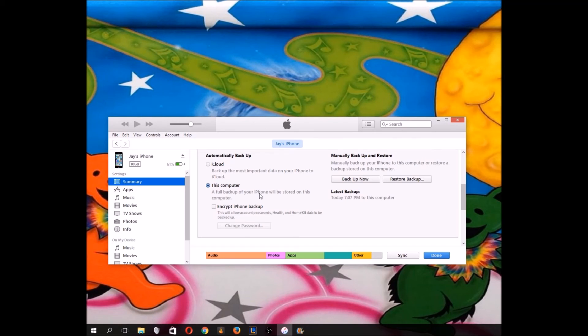If you ever run into an issue in the future and need to restore, you would just come to iTunes, plug in a new phone — say your phone got destroyed — and click 'Restore Backup.' It'll give you a list of different backups, probably classified by date. That's how you do it. Make sure you do this — I'd say maybe monthly at least — so you don't lose any information if something happens.